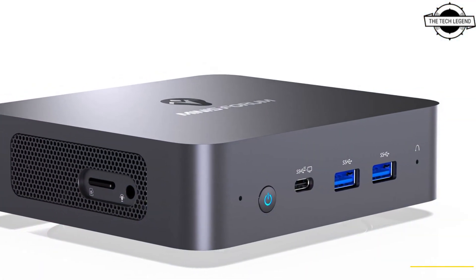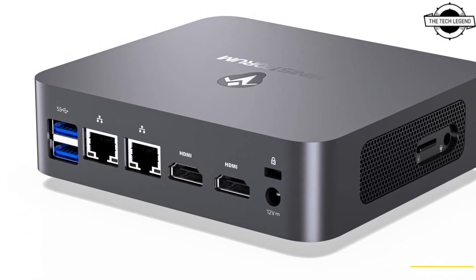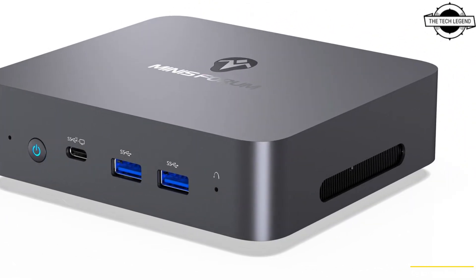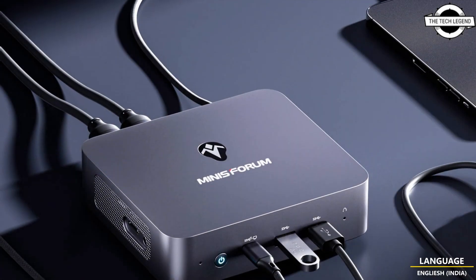Both devices are equipped with Intel's highly anticipated Alder Lake chip, with the premium UN305 featuring an Intel Core i3-N305 processor.